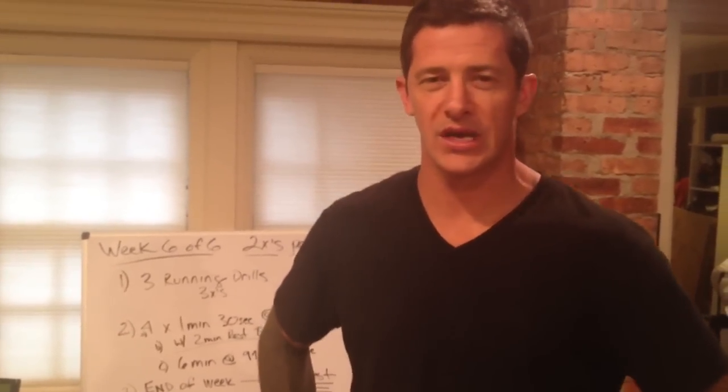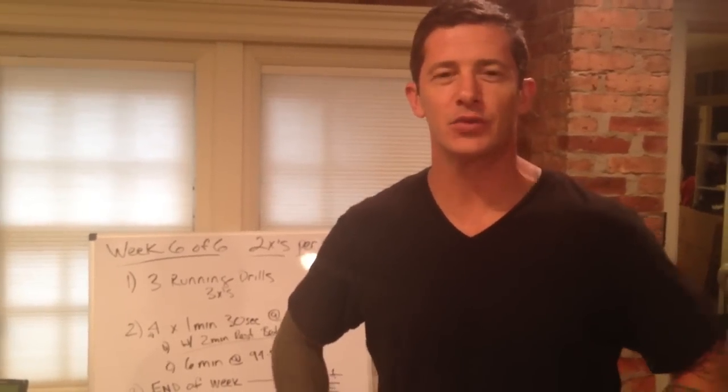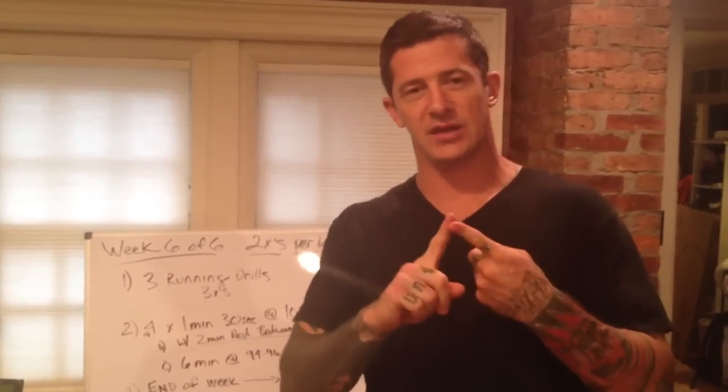Brian McKenzie with CrossFit Endurance. We are week six of six. This is retest week, but it's going to be at the end of the week.